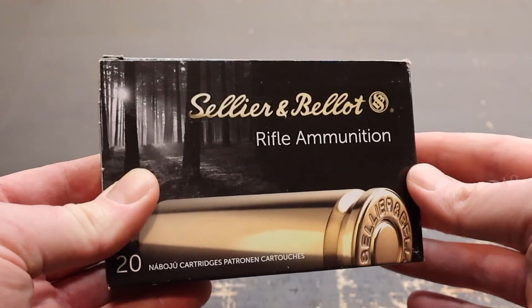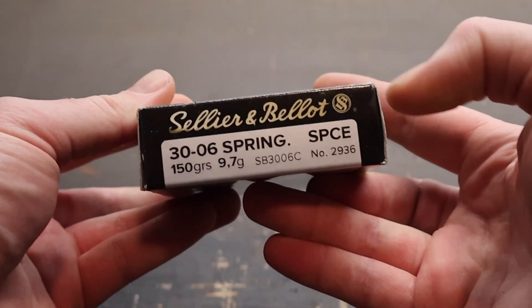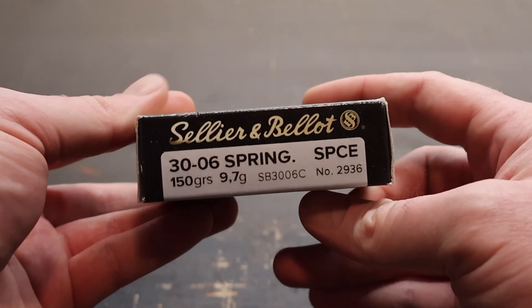Hey y'all, welcome back to another ballistics gel test. I've got a potential budget option for you today. This is Sellier & Bellot's 150 grain soft point cut edge 30-06 load. Here is that box for the Sellier & Bellot 150 grain 30-06 soft point cut edge.